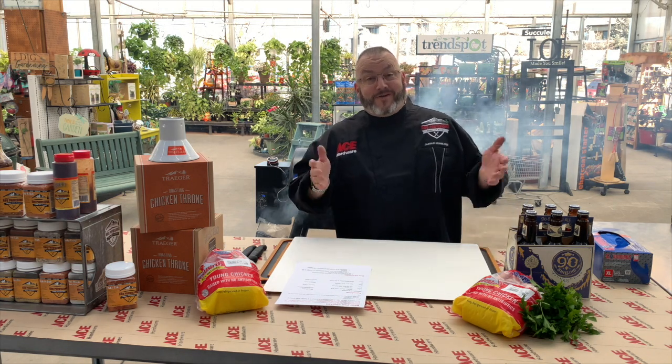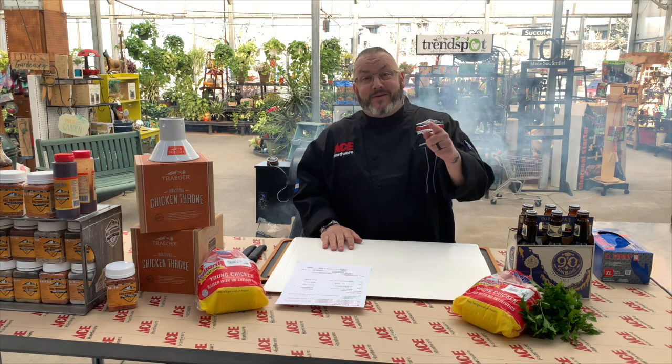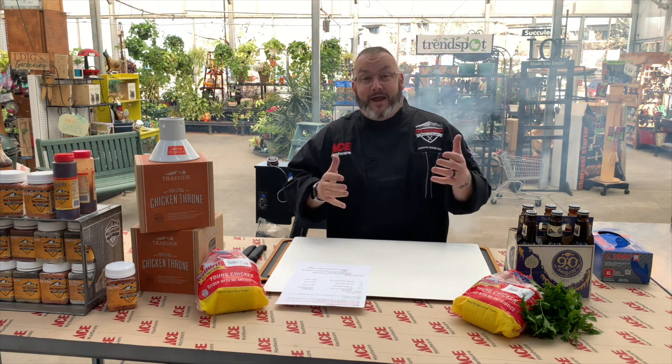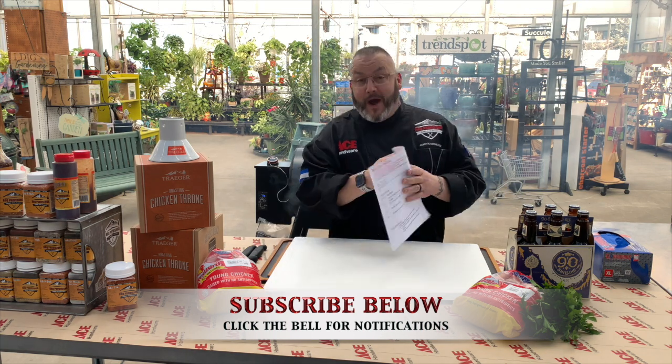Hello everyone and welcome. It's Chef Jason Morse, your Ace Hardware Grill Expert, and welcome to today's edition of Ace This Recipe. We're hanging out here in beautiful Colorado at my home base, Ace Hardware Highlands Ranch, getting ready to cook today's truly epic recipe.